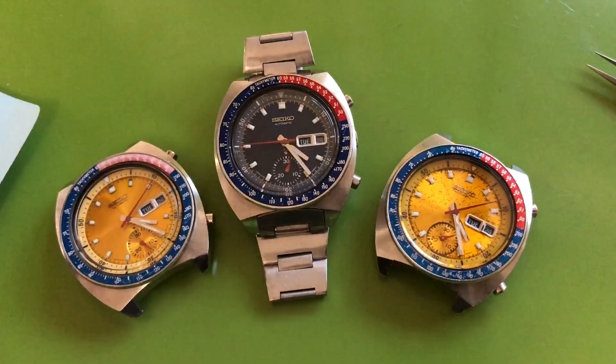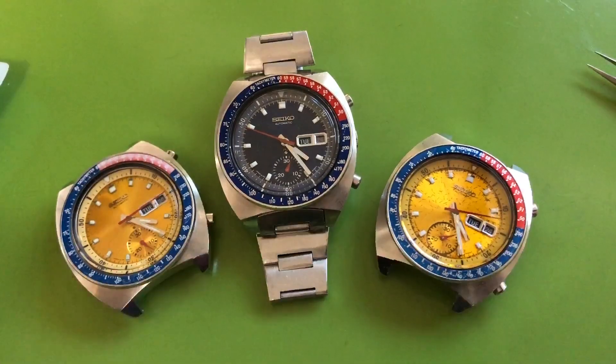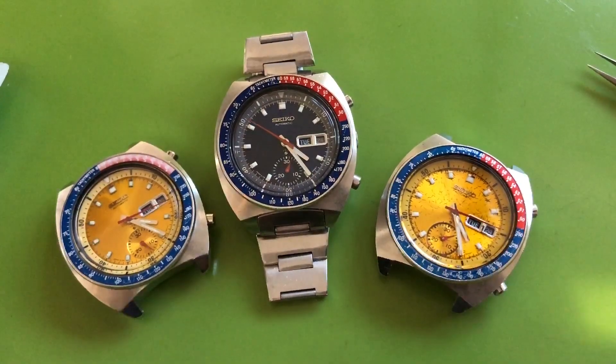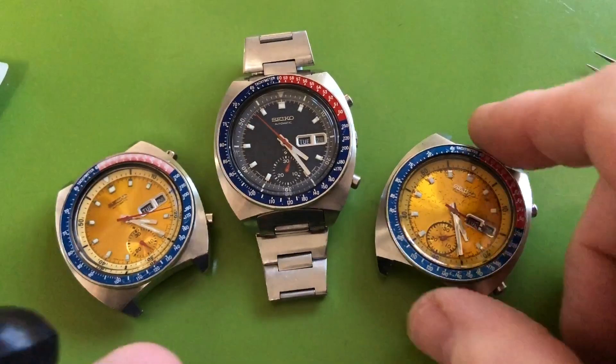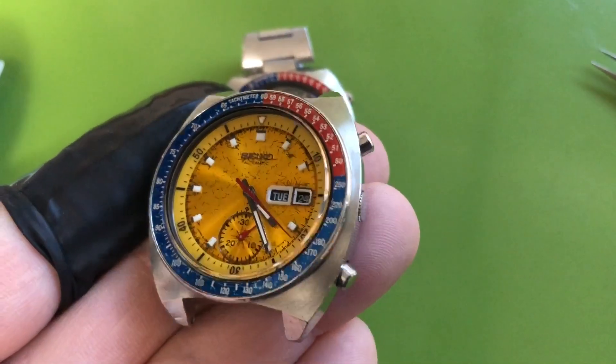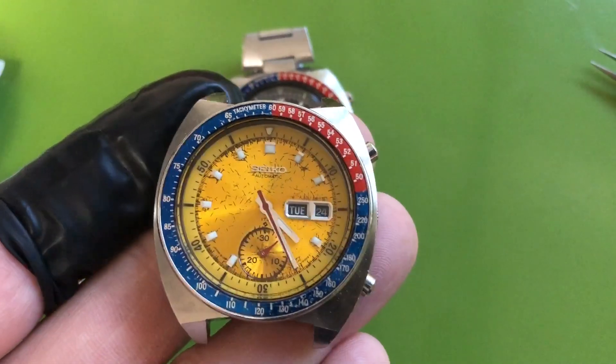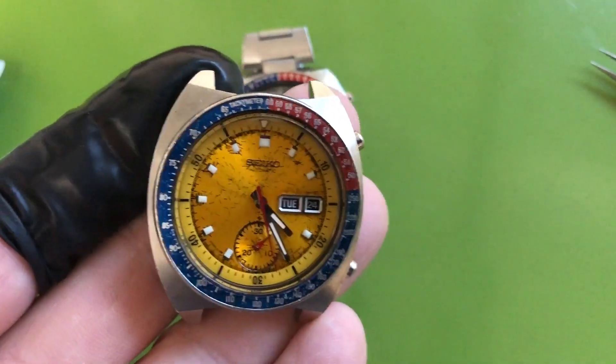Thank you Robert for many things — first your patience. Your stuff has been here for a very long time, so I want to thank you so much. Obviously the first watch that I finished was your father's watch. There it is, running along — sure is pretty.